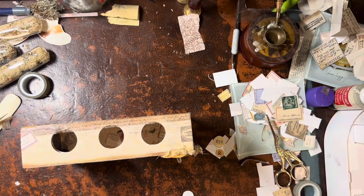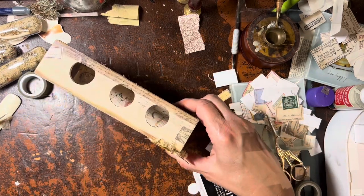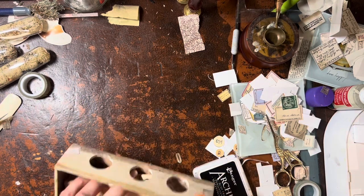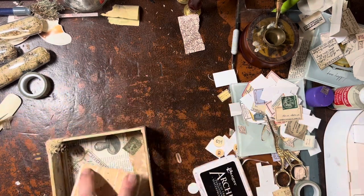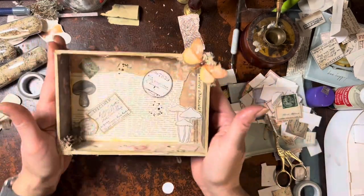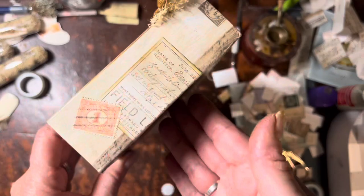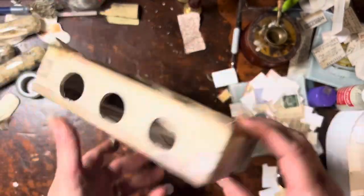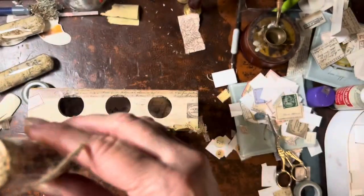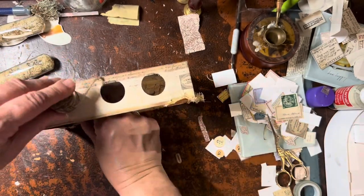We're moving right along and at this point I'm just doing final little touches on the box. I'm going to take out the splatter stamp again because I really think it's effective — black ink splatters catch the eye, add contrast, and I love that with this stamp I can be so precise. In this particular project I wanted to make sure I could control that. Now we're moving on from the box and going to finalize the decorations on the test tubes.